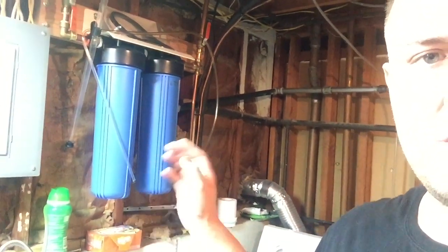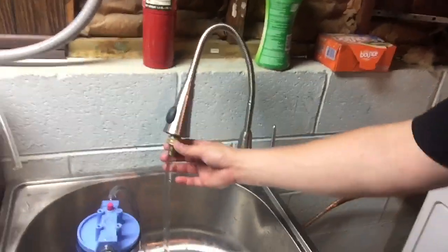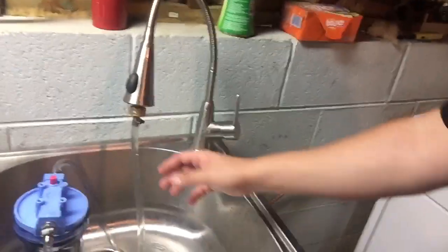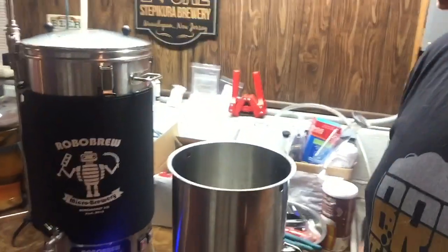I'm going to split these all up. First, I set up the water. I have a whole house filter — a two-cartridge filter that filters my whole house water. I used to fill up from the spigot directly, but now I have a slop sink with a hose barb on the end connected to a 10-inch charcoal filter to get rid of any chlorine or off taste. I fill up my Robo Brew with the desired amount of mash and sparge water.